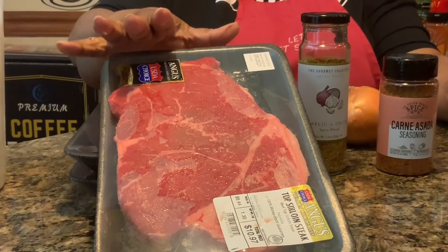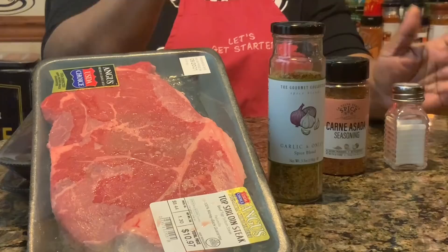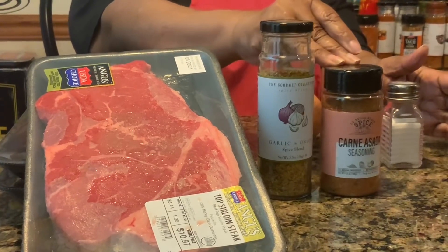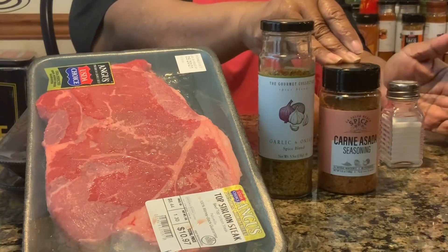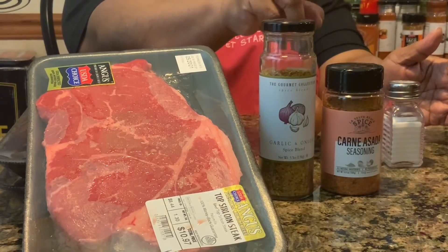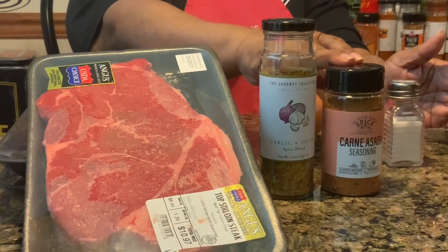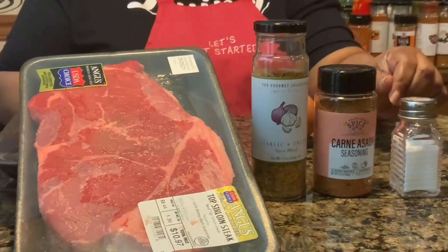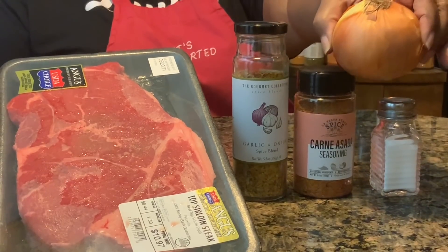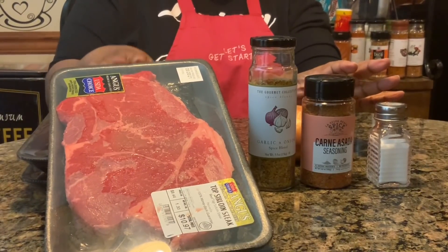The seasonings I'm going to use today are onion and garlic mix — you can use them separate if you have onion powder and garlic powder. I'm also going to use carne asada seasoning, which is a Mexican seasoning for steak. It has paprika, salt, pepper, chili powder — all of those spices. I'm going to use some salt as well. There's pepper in here already so I don't need extra pepper. I'm going to slice up an onion for my gravy, and I'll need just a tad bit of cooking oil in my skillet to fry up this meat.